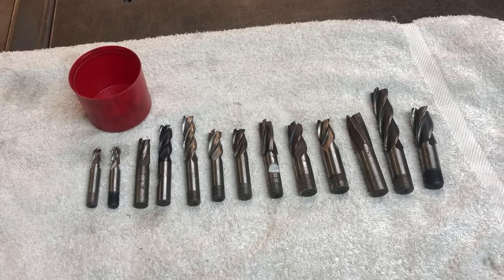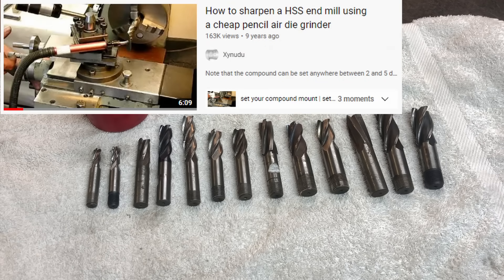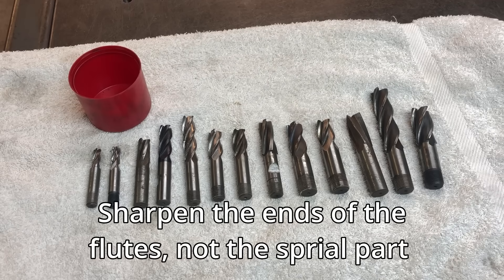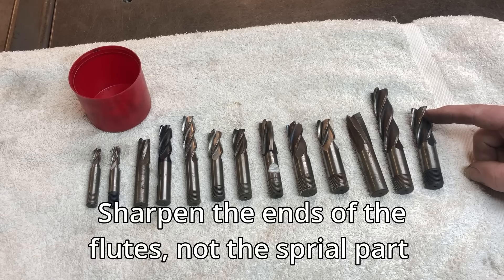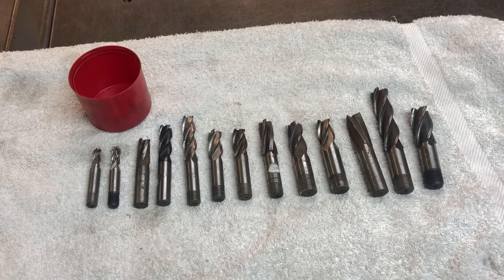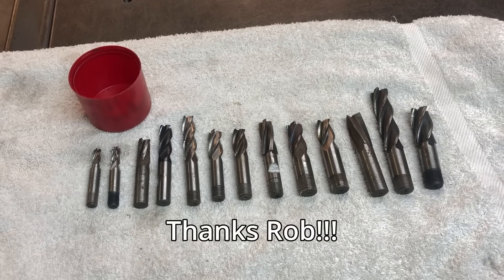Hello and welcome back to the channel. In today's video I'm going to show you how I sharpen my end mills. This is not my idea - I saw this on a video from a guy called Rob from the Xanadu channel, and I'll leave the link in the description. He showed how to sharpen end mills on the lathe using a die grinder or pencil grinder, and it's from that video that I'll be able to restore life back into these end mills.